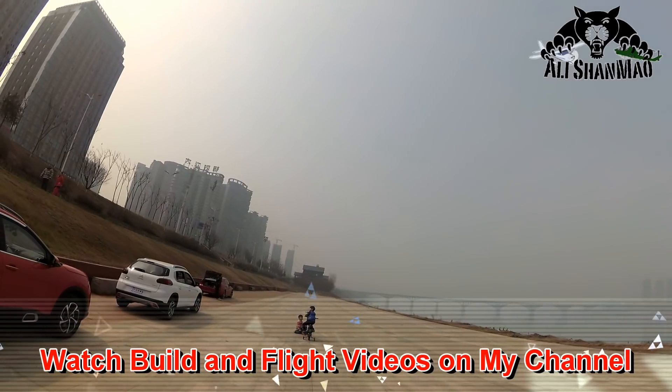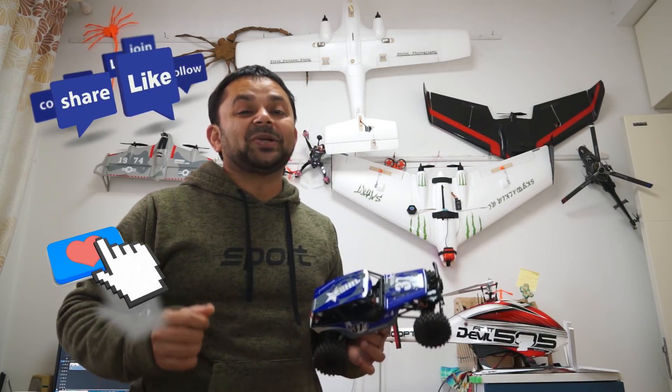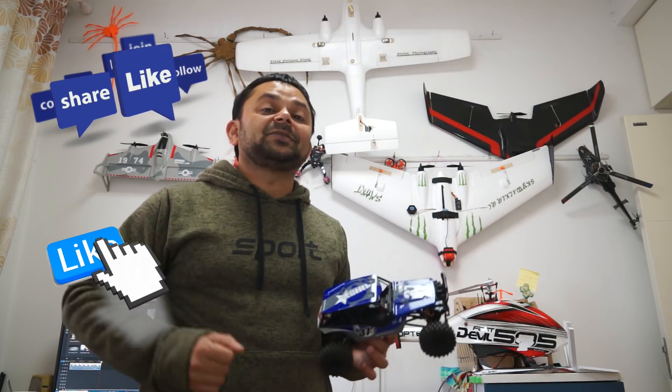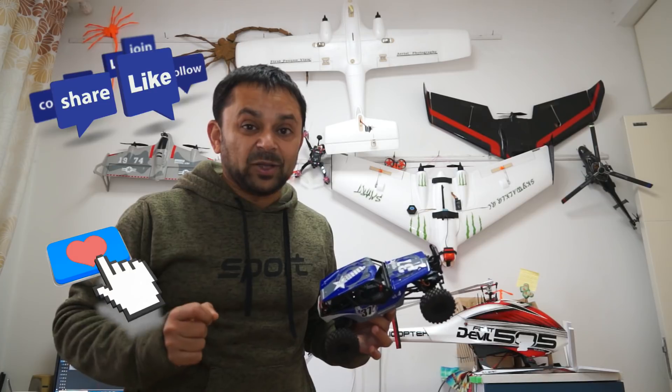That has some nice aerobatic capabilities! Thanks for watching this video and thank you very much for your support. If you liked this video, hit that like button and don't forget to subscribe and stay updated for all the upcoming exciting new uploads.